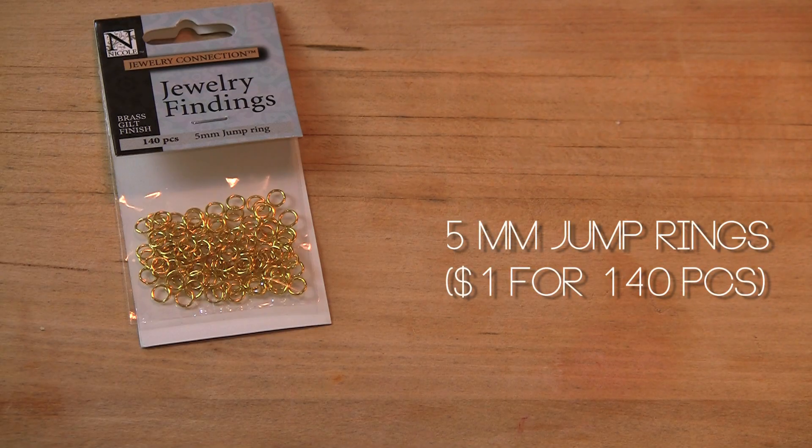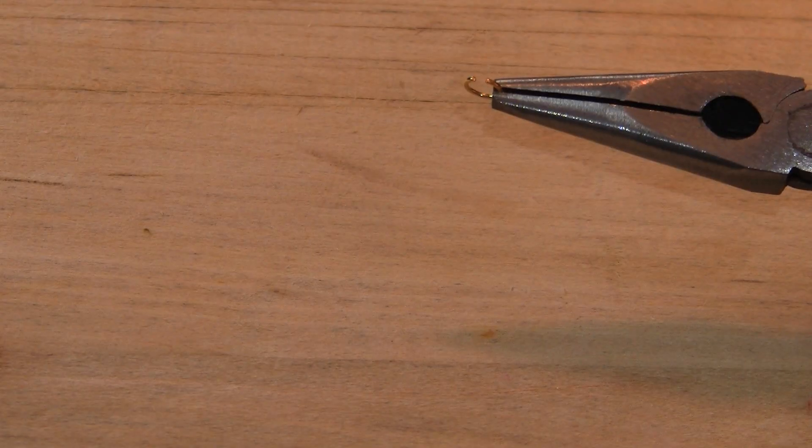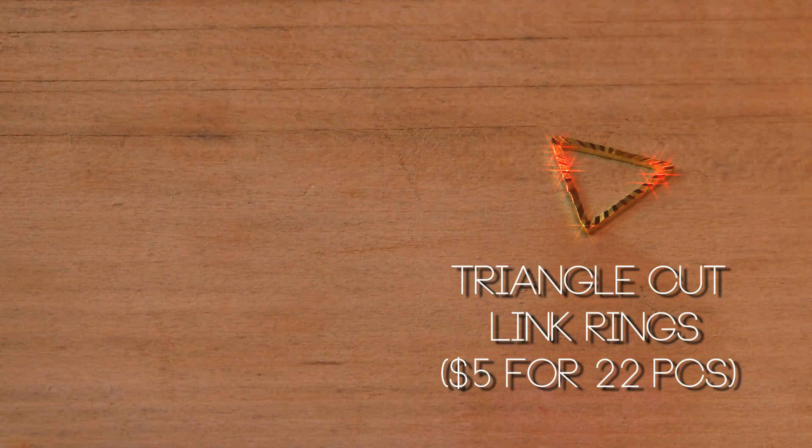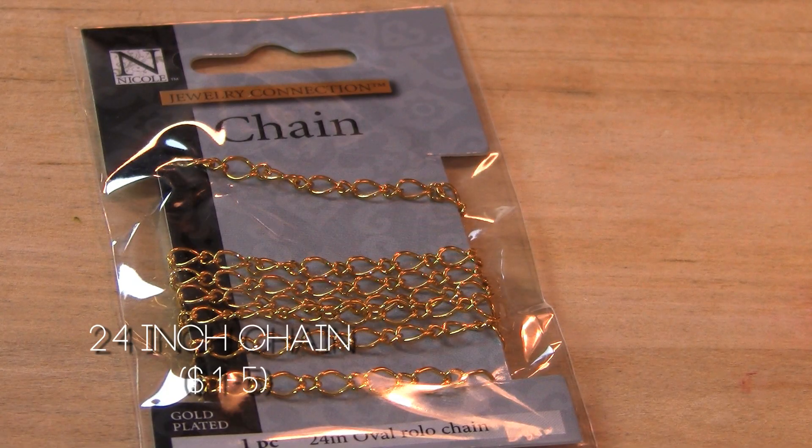Hey! So I went to the arts and crafts store and I wanted to make jewelry. I'm going to show you these pieces I made. All you need is these tiny jump rings, and what you can do with them is link them with these triangle cut link rings. I thought these were a cute and creative way of making jewelry.